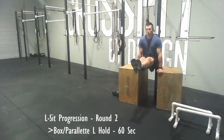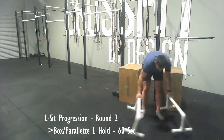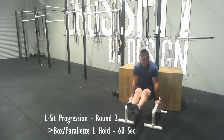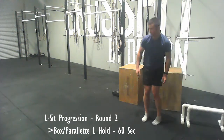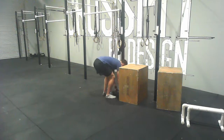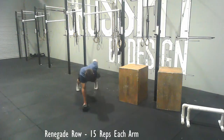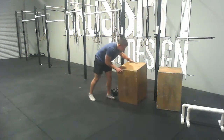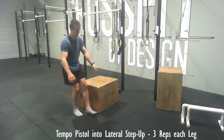For round two, if you're able to, you're going to progress to an L hold or L-sit hold. This can be done on either a box or a parallette, just trying to build up to 60 seconds total. If you need to rest during that 60 seconds that's fine — even if you can only bring your feet just off the ground that's okay, but try and keep your knees locked out. Then do the renegade row again — push-up position, rowing one dumbbell at a time up to your chest, feet a little wider than normal to stabilize.